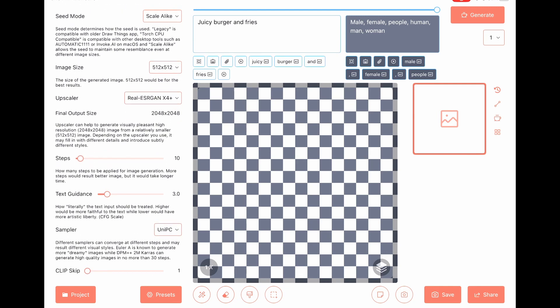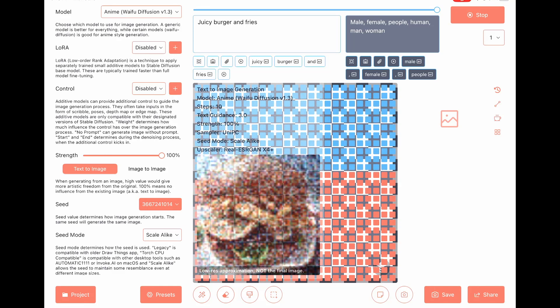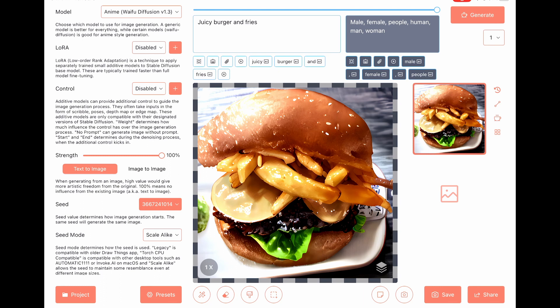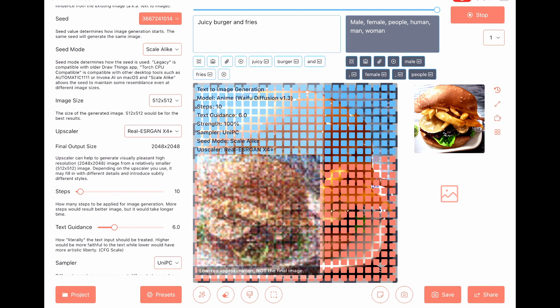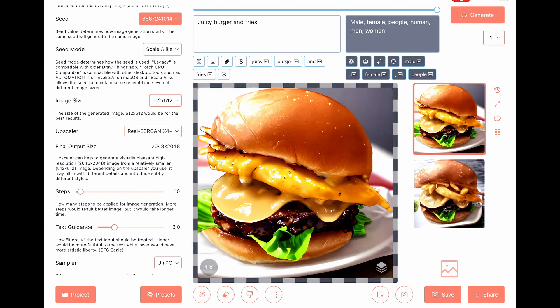Step 10. Text guidance 3. Creamy. Change text guidance to 6. Good fries.